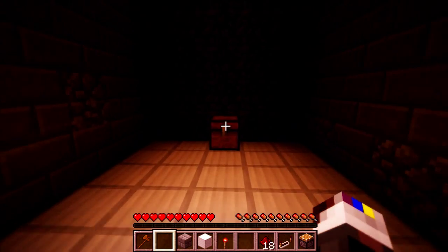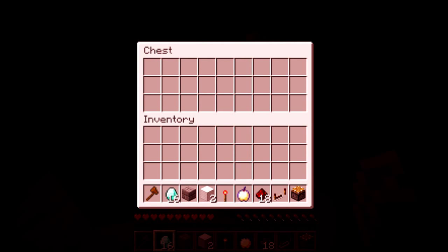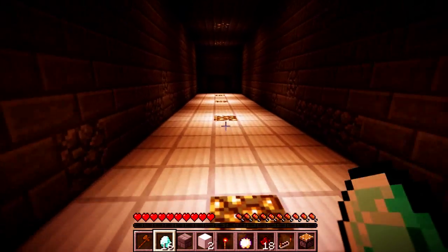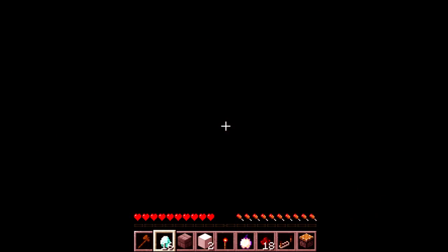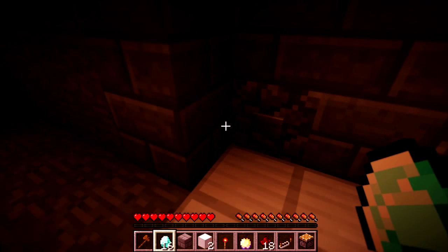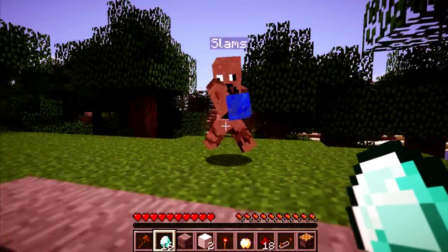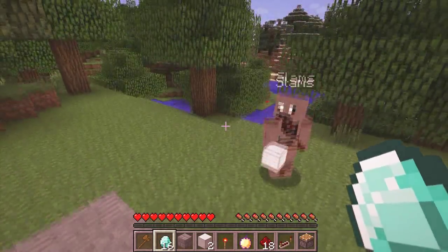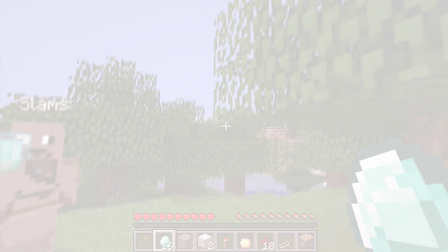Oh my god, it's a chest! What's inside the chest? Diamonds, iron, apples. Let's back up — oh, those are lights! Open that back up, yes, we're inside. Let's climb the stairs. You're giving me stuff! This is all lime block. Yes, I'm crying right now.